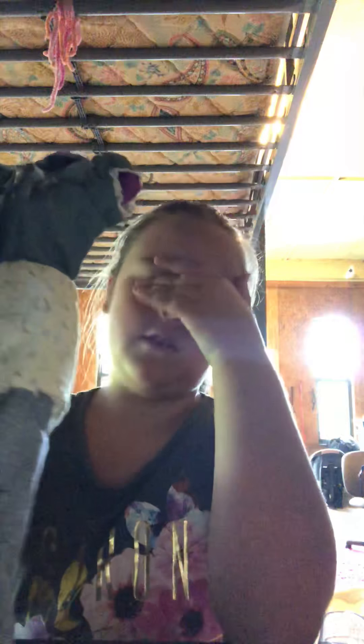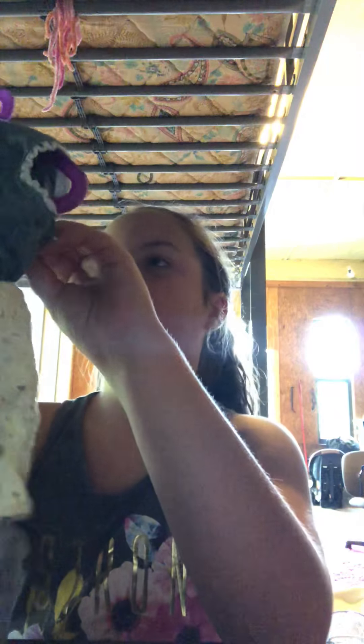Starting off with the clothes — I got a lot of clothes. First I got this for Samantha because she has country day coming up. So I thought this would be cute for her to wear.